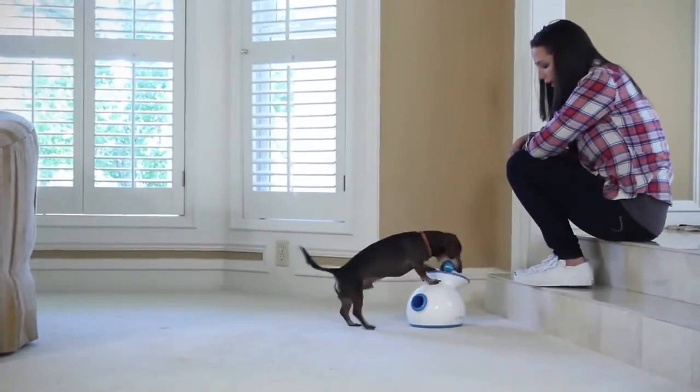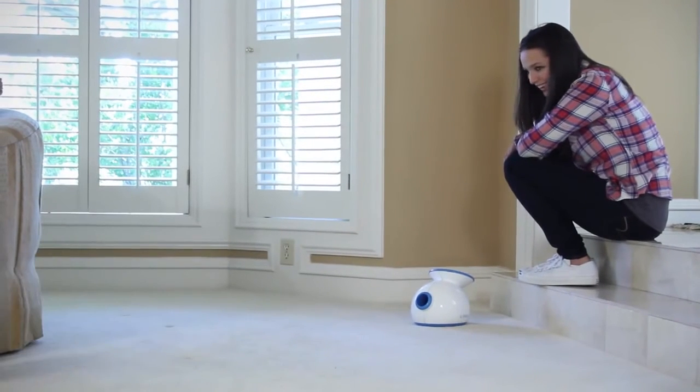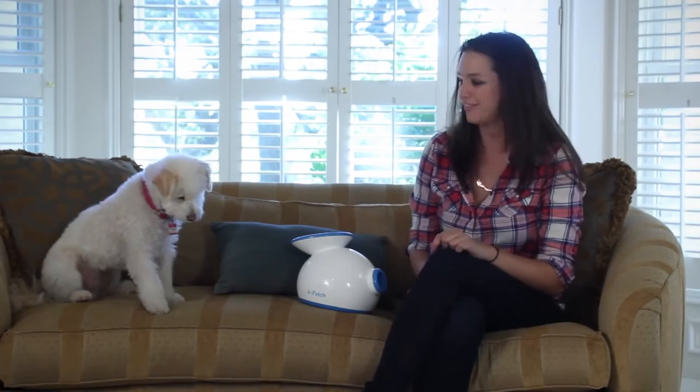Once your dog drops the ball consistently into the iFetch and he figures out the game, you'll no longer need to use food or verbal cues — just give him the ball and let the playtime begin. Remember to always keep it fun and exciting. This is a new journey for both you and your dog, and I'm sure you'll find the training process a great adventure.